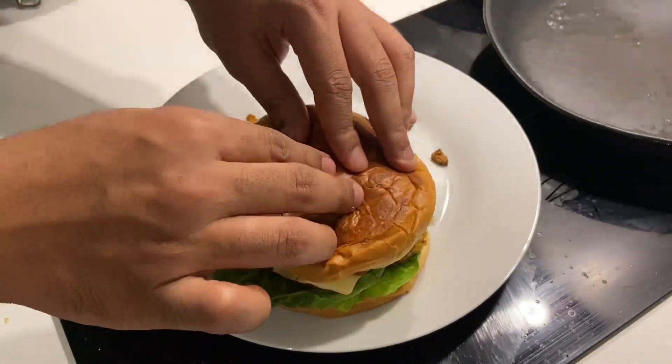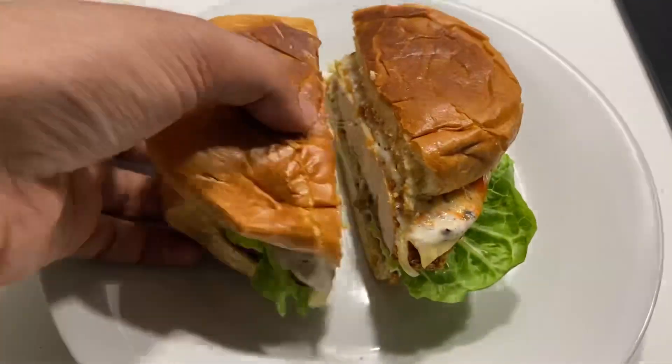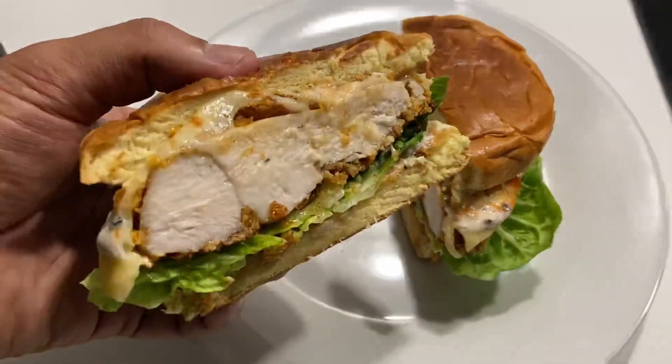If you like this video, then like it and subscribe to the channel. Let me know in the comments what recipe you want to see next, and I'll see you next time.